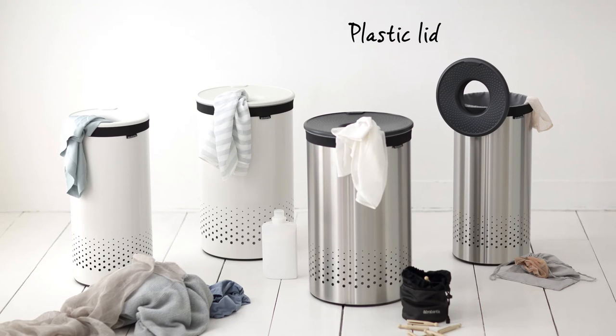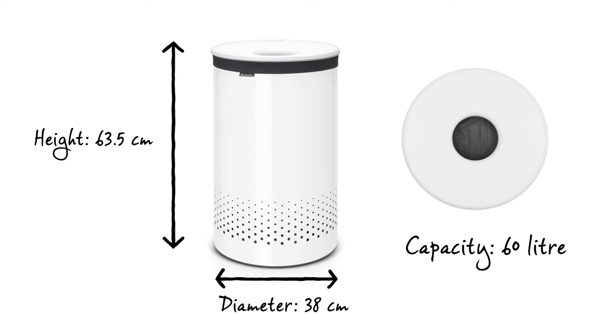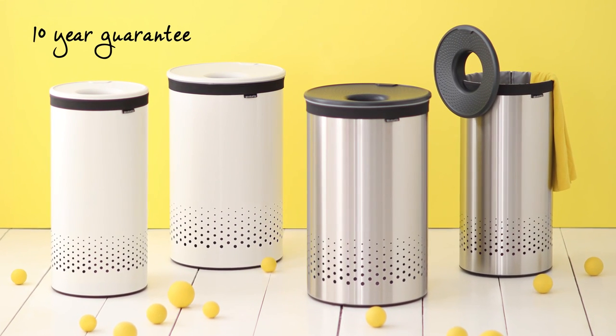The laundry bin has a plastic lid and is available in various different colors and sizes. It has a capacity of 60 litres, is 63.5 centimetres in height and has a diameter of 38 centimetres, and it comes with an impressive 10-year Brabantia guarantee.